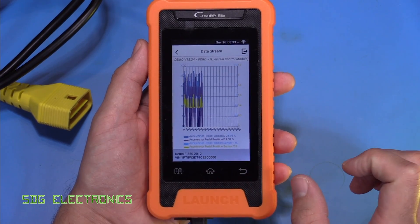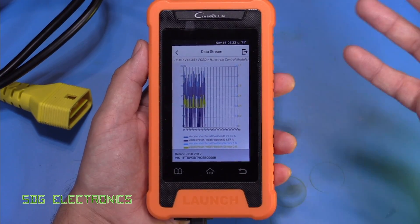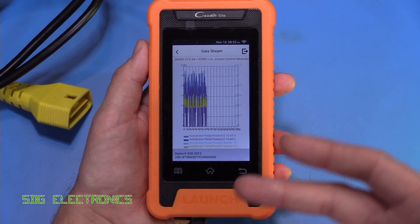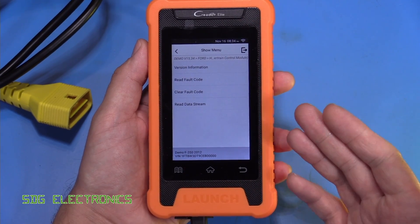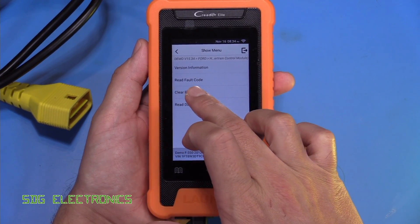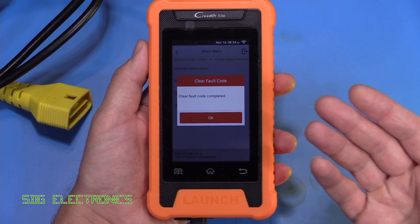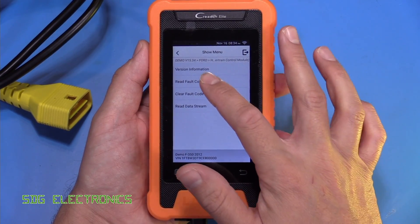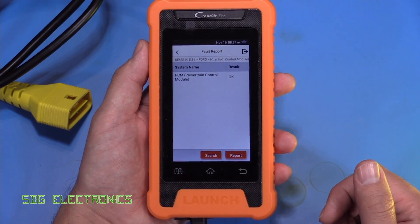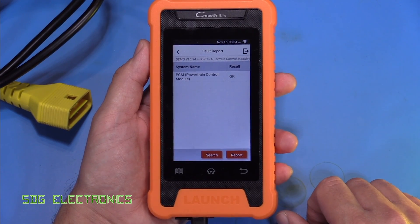If you want to try and clear the codes, you can go to clear fault codes. It asks 'Are you sure?' — press Yes, and provided you've fixed the problem, the code will go away. If we go to read fault codes, you can see it's saying the result is OK and no further faults with the vehicle.